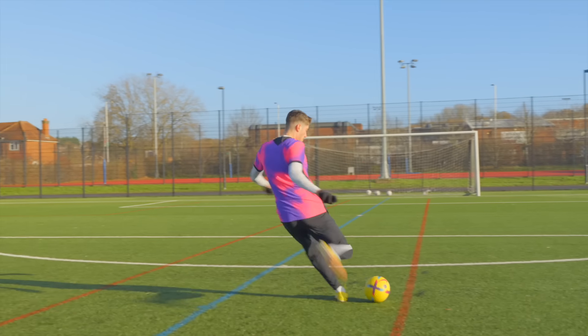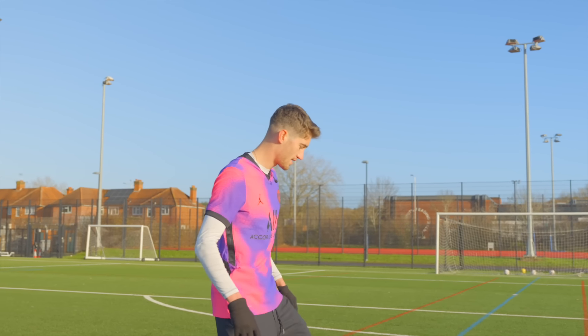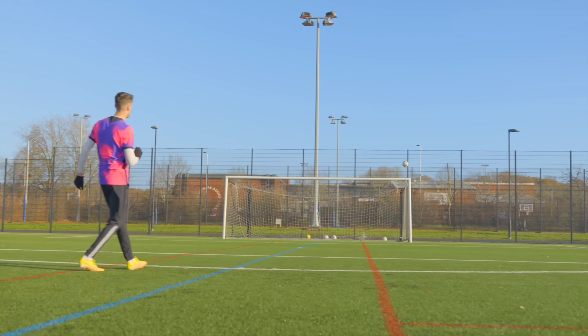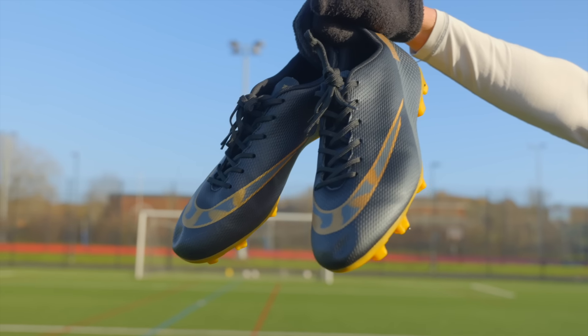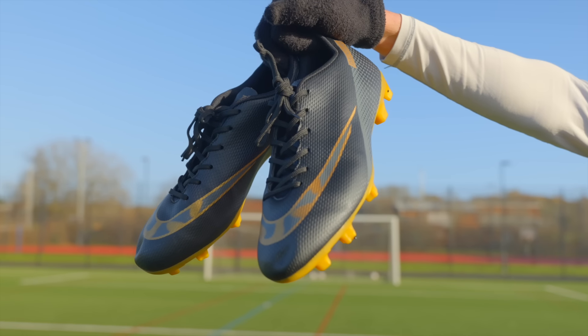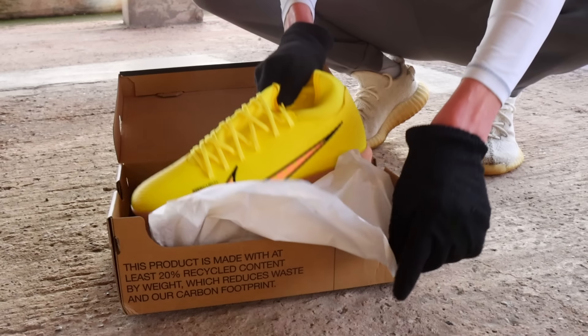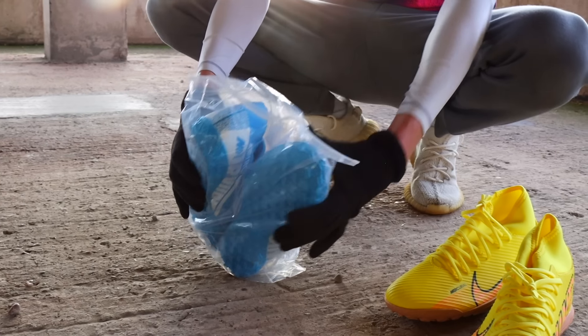They feel a lot better - is it bad to say I preferred the fake one? The Amazon Mercurials were not a bad football boot, but the real pair were just overall a nicer fit, more streamlined, and offered a more barefoot feel on the ball. So for the first product, the win goes to real.